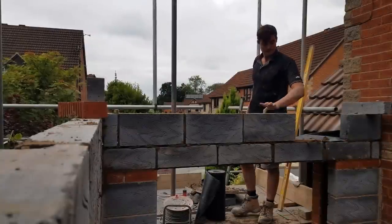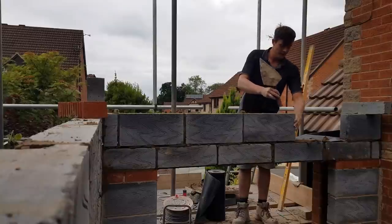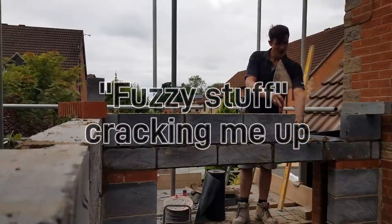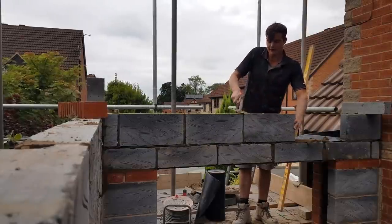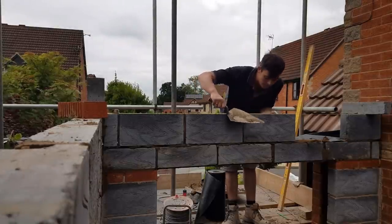Do you need any more of that insulation? Because I've got a bit of it in there. We will need some in the future. Yeah, you may as well — if you've got some, there's no harm in having it.